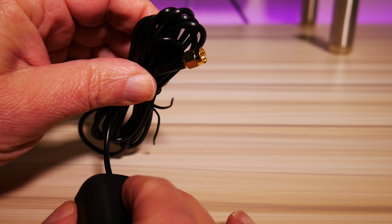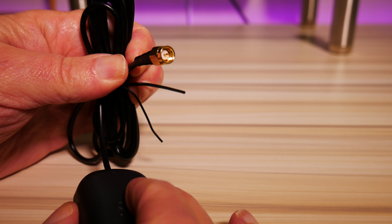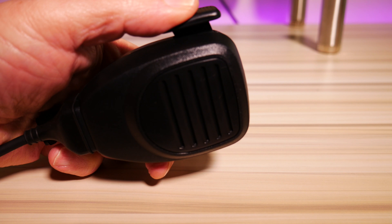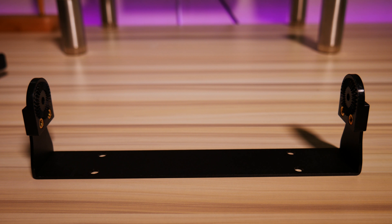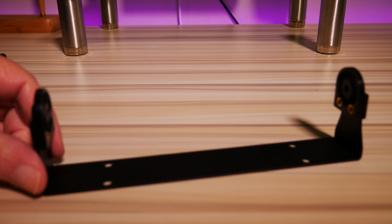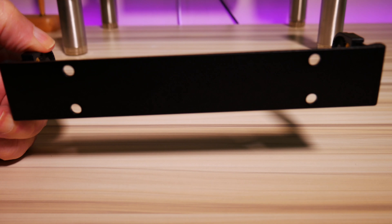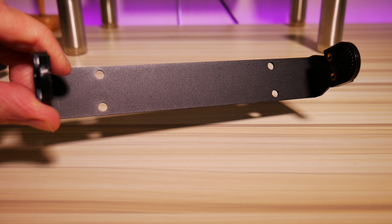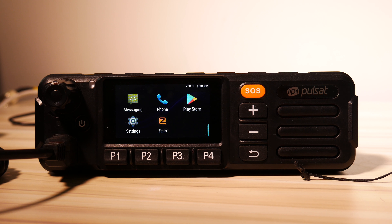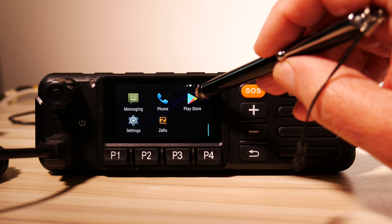The GPS antenna cable includes an SMA connector to connect to the radio. The included hand mic seems to be of very good quality — sturdy and sounds pretty good on transmit. The included mobile mounting bracket is just okay; it will work fine for mounting under a dash, but if you want to use it as a stand, it's too light and the radio will tip right over. The Pulsat PM1100 runs Android 6.0 and includes only a few basic applications.